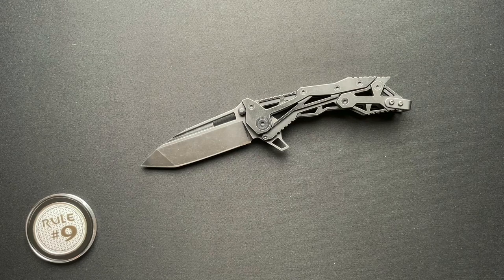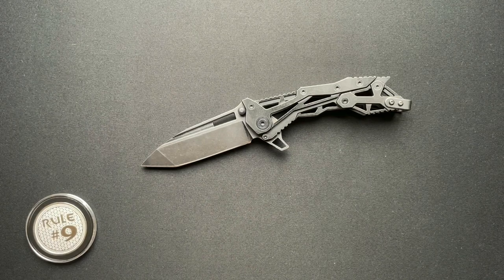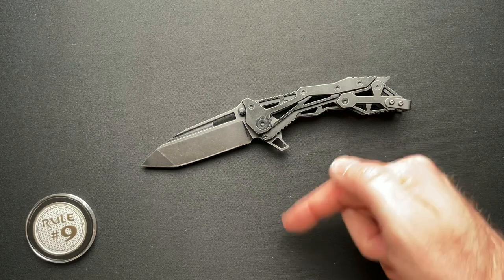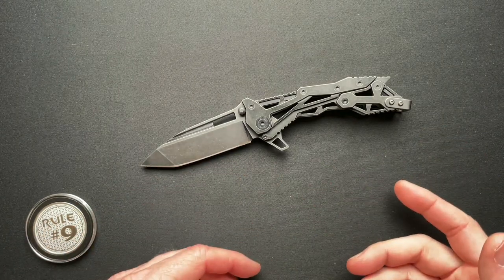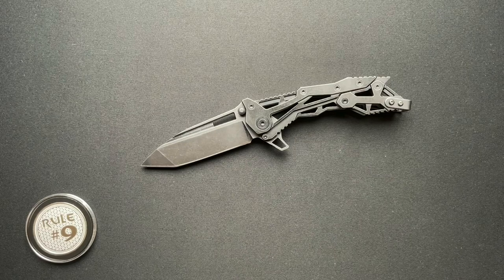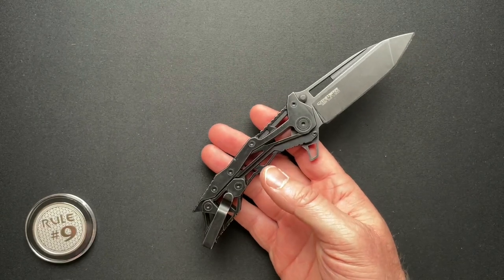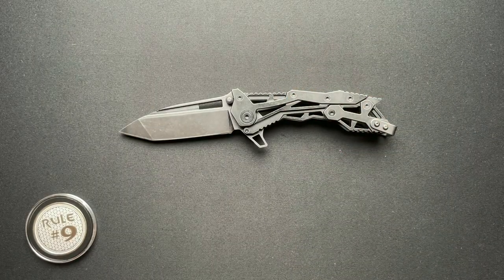I would look for these on the secondary market — they actually had some other models with different shaped blades. Something worth checking out, I think, because it's just unique and cool. Let me know what you think. If you've got one of these and you love it or even if you hate it, please let me know down below, because I love reading the comments of people that have knives I've talked about. So let me know your thoughts. If you've got something unusual and unique that you'd like to see here on the big screen, let me know — my email is always down in the description. Thanks a lot everyone. Have a great day.